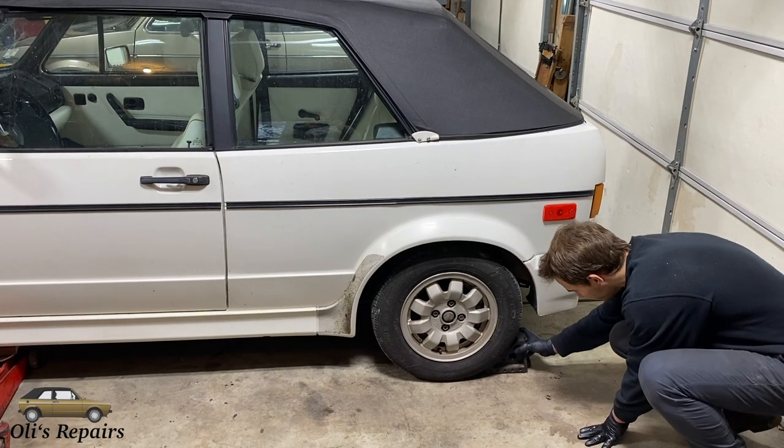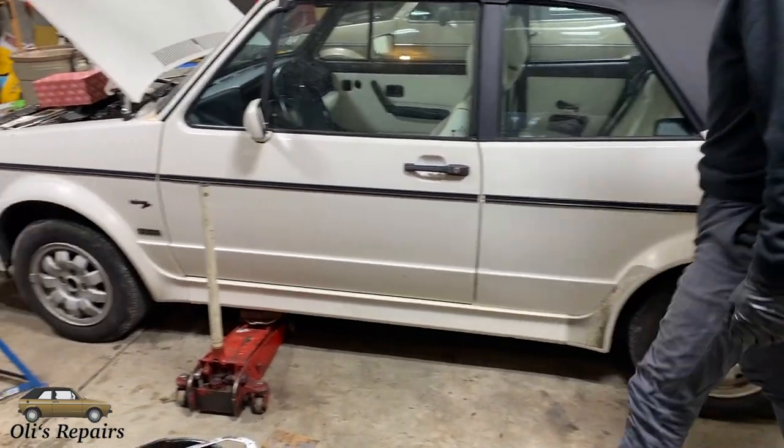We're going to be using 10W30 for the winter or 15W40 for the summer. For this repair you're going to have to have access to the bottom of the engine. I chose to jack it up, but you can use ramps or a lift instead.